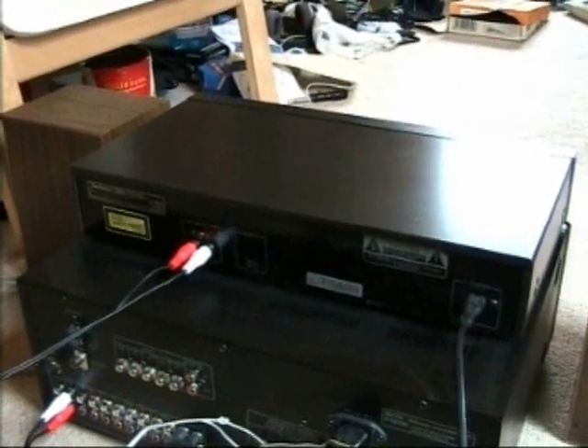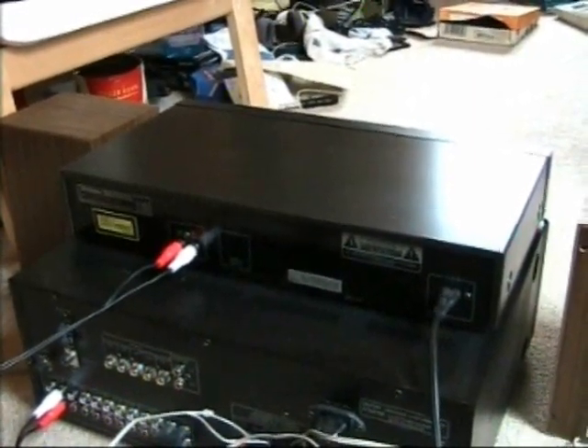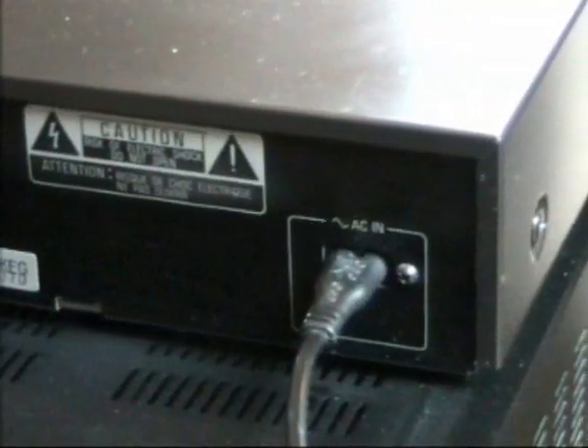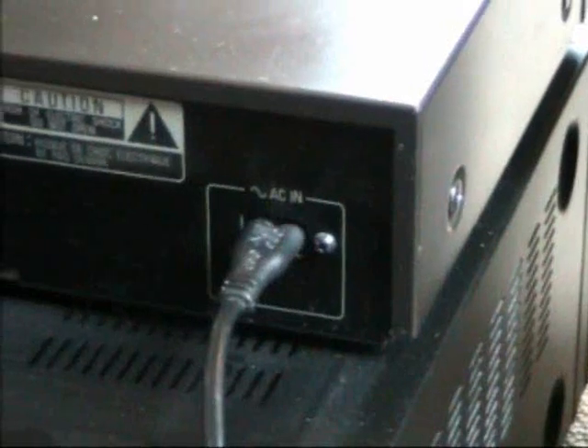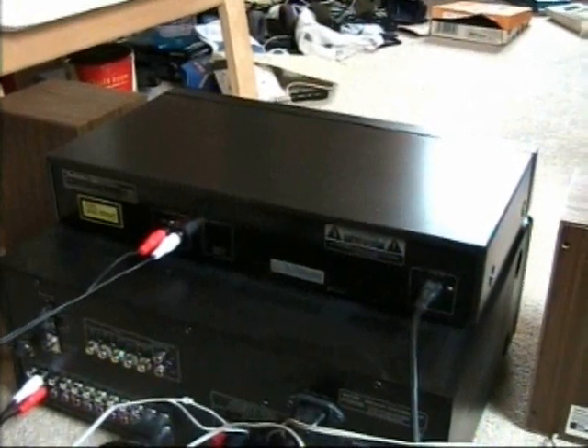Here we have the back side of the CD player. Before we take a closer look, I have to correct myself — this CD player does not have its own remote control. It only has a jack where it says 'remote' or 'system remote control.' There is Technics, Class One Laser Product. There is a line out — that's the only output; it doesn't have any digital outputs. The AC in — really nice, this one has a detachable AC cord, always like that. The system remote control jack is another sign that this CD player is not part of the Technics stereo system I found it with, because that stereo system does not have any system remote control.